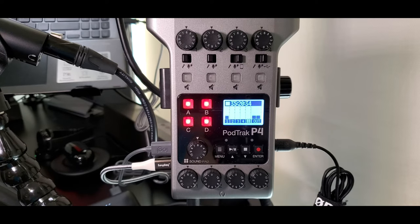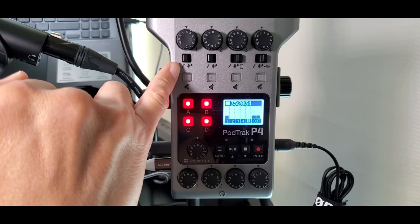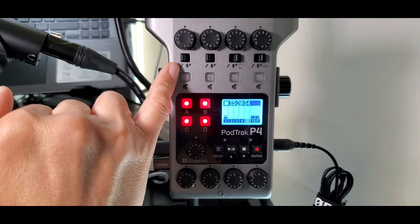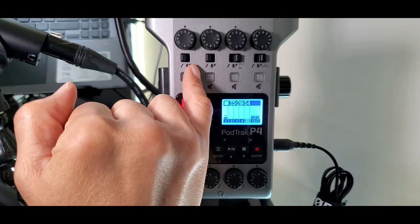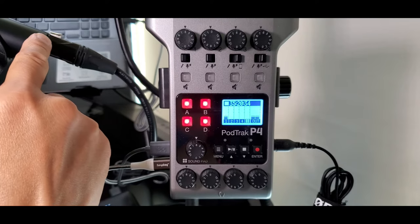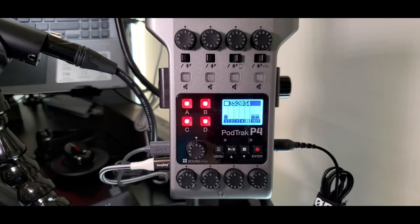On channel 1, the lever is set to the left for the dynamic Audio-Technica microphone. There is a lever that can click left or right — the left side is for dynamic microphones, and the right side is for condenser microphones. A dynamic microphone does not require 48 volts of phantom power, so the lever is set to the left. However, if you are using a condenser microphone, you will need to set the lever to the right to turn on phantom power — otherwise there will be no sound.